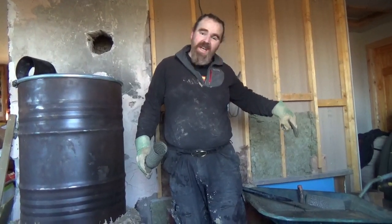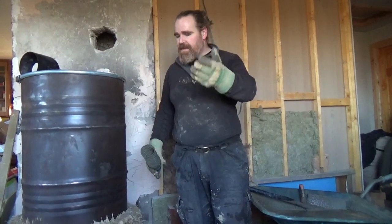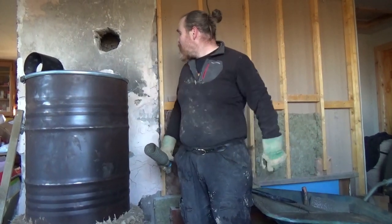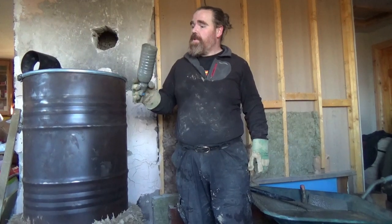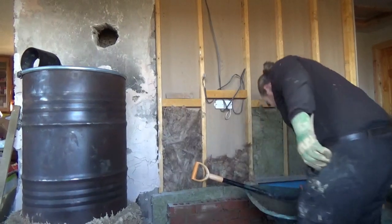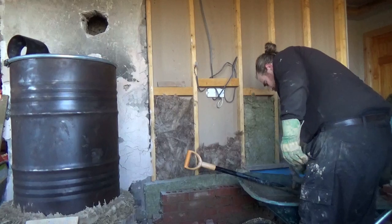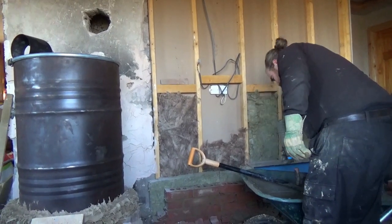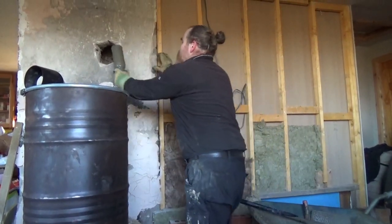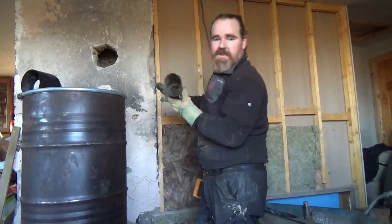I've made a fairly wet mix of concrete. Now, to get that down that hole using a trowel or anything else is going to cause an awful mess — I'd have to sheet everything out and all the rest of it. So instead I'm using this: I've just sawn the bottom off a bottle. I literally just scoop the load in — you can see it's fairly liquid — then put that in the hole and dump it. And that's it, it's all gone.